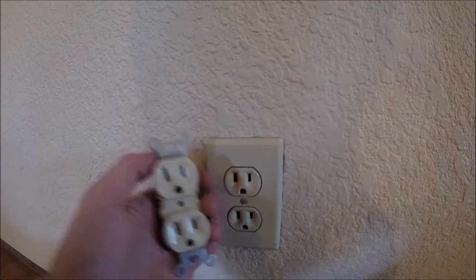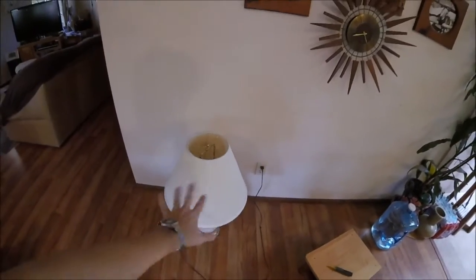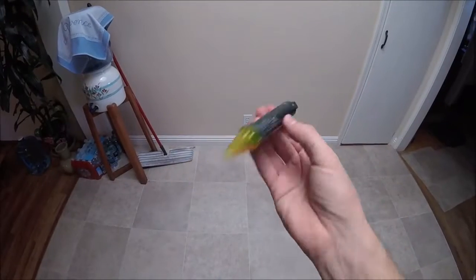First thing we're going to do is go ahead and plug in a lamp to that socket, and we'll come over to our breaker box and flip off that breaker. The lamp is a nice little trick so you know when you've turned off the right breaker.